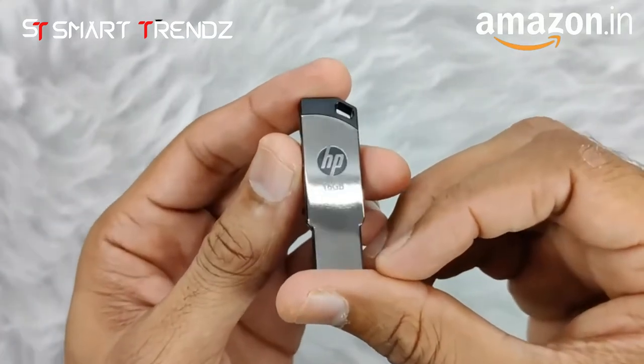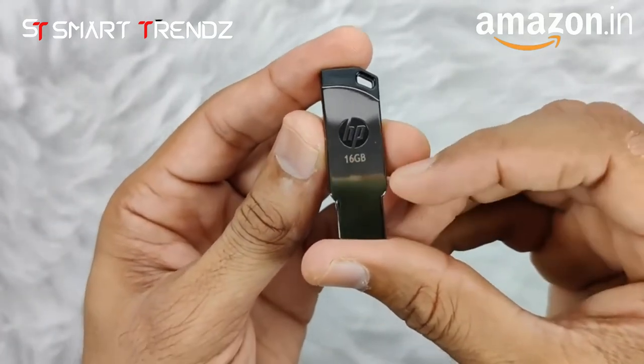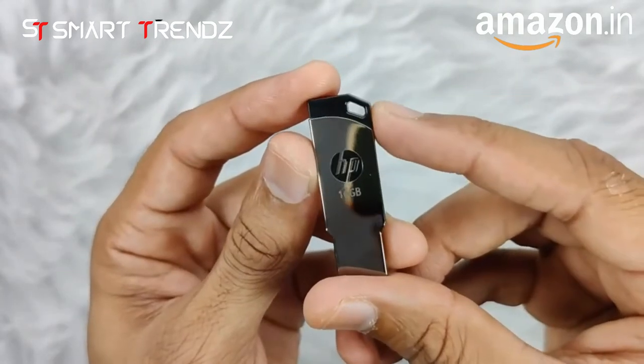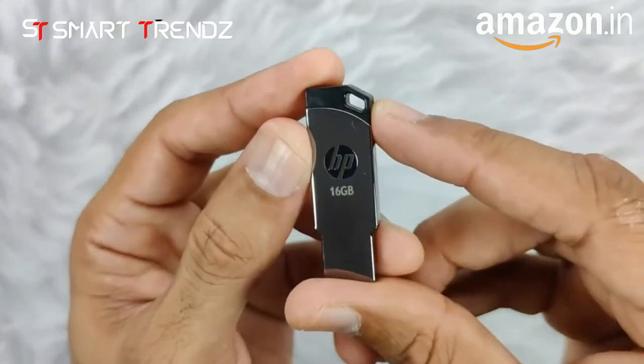On this side you can see HP branding, and it also mentions that 16 GB is the capacity of this pen drive. Here you can also see a strap hole, so you can easily put a wire or any kind of strap.